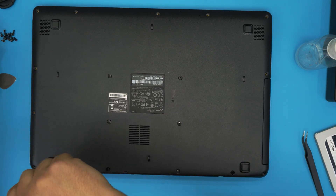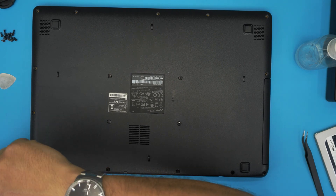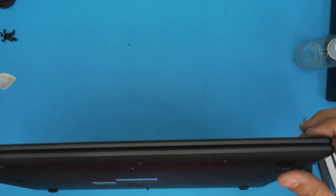I'm going to put these screws in and then power on the laptop so you guys can see it working — I've seen comments asking why I don't turn it on. I keep it short, but here we go.